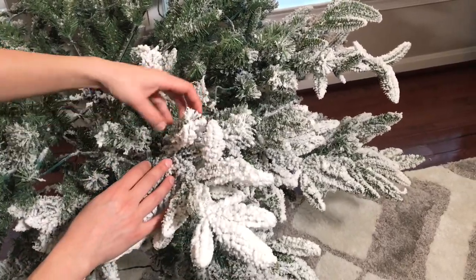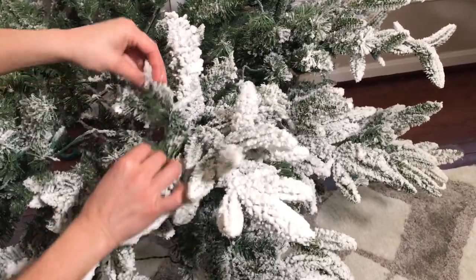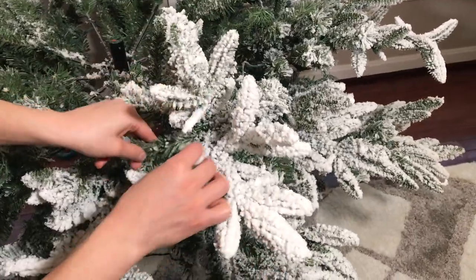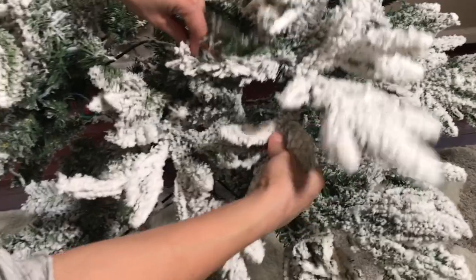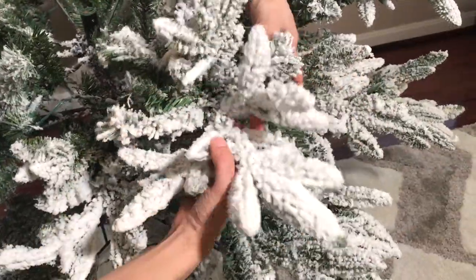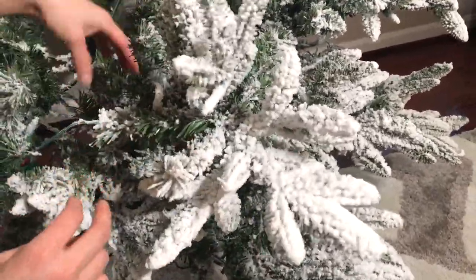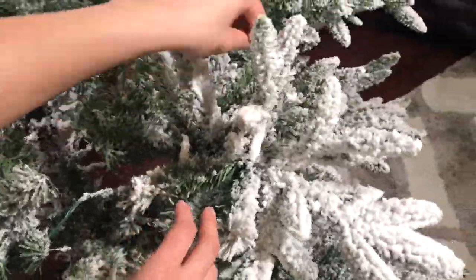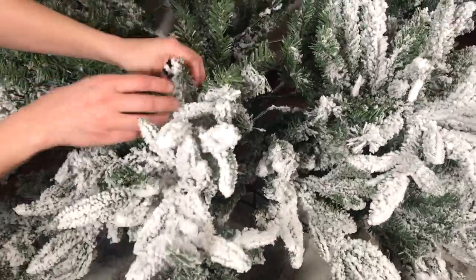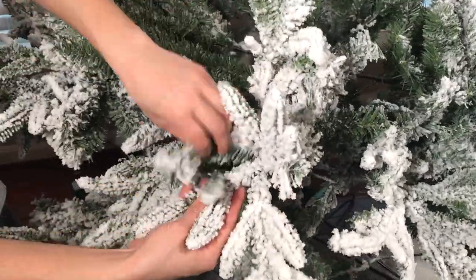The pattern I follow is up and out, up and out — in the natural way a branch would grow. We're going to apply that same pattern of up and out to all the branches, one section at a time. It will take a little bit of time and patience, so go ahead and put on your favorite holiday music and get fluffing. Believe me, you can do it.